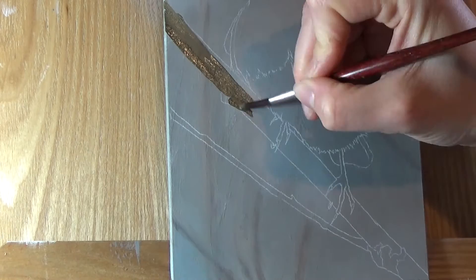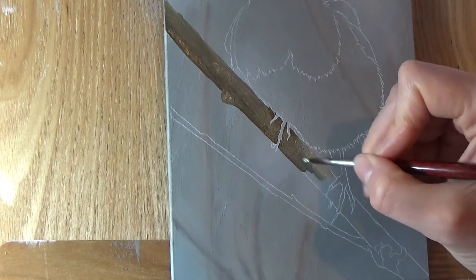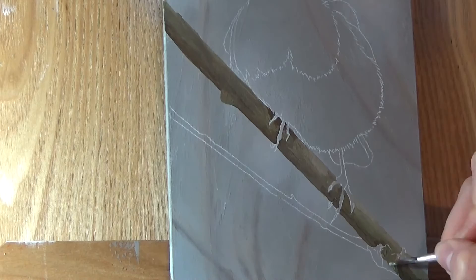Once my background is dry, I use white transfer paper to transfer my drawing onto the panel. Then I move onto the branch the robin is standing on. I first block in the basic colours and shadows in the branch, paying attention to the light and dark areas on my reference.